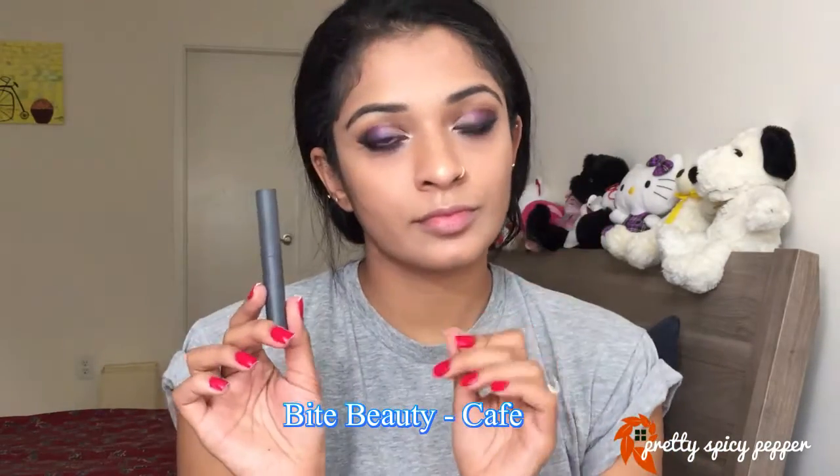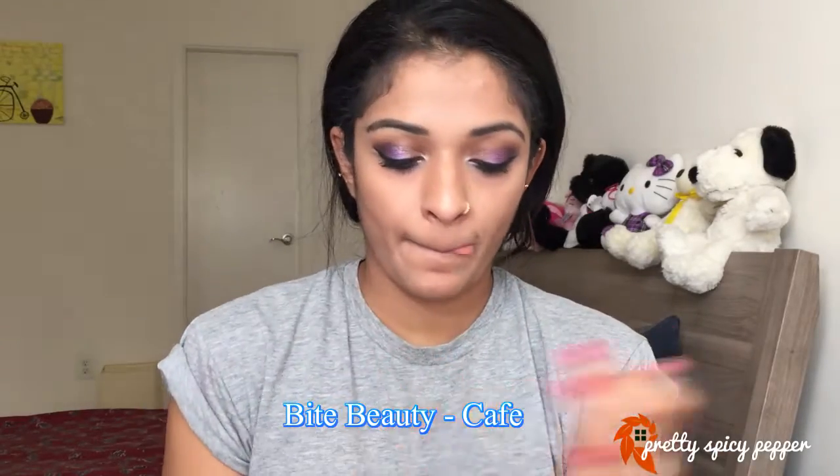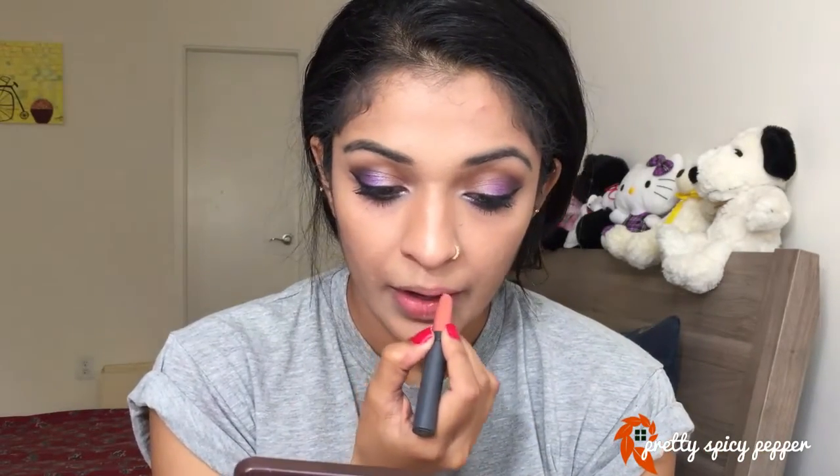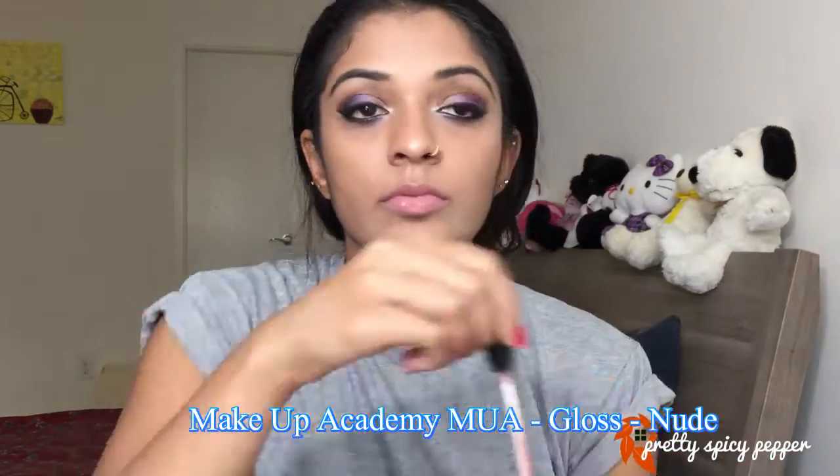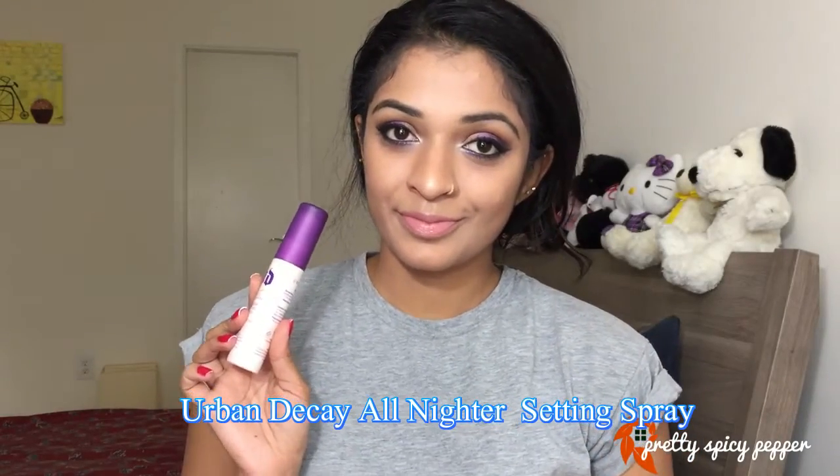On my lips today I'll be using a nude shade, but you can use a brown shade as well — that fares really well with this look too. I personally liked the nude color more, so I'm using a nude lipstick followed by a nude gloss on top. Once my lips are done, I'm going to set my entire face with the Urban Decay All Nighter setting spray, and that's it for the look today! Do not forget to leave video suggestions in the comments below — I'll see you in my next video, bye!